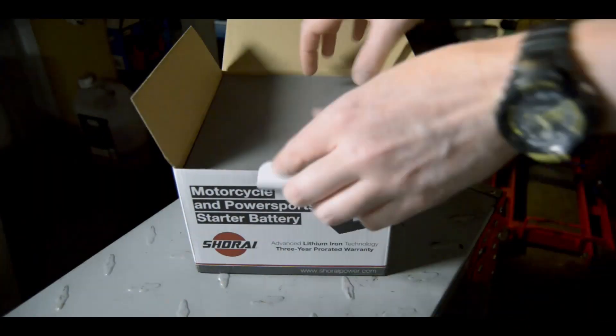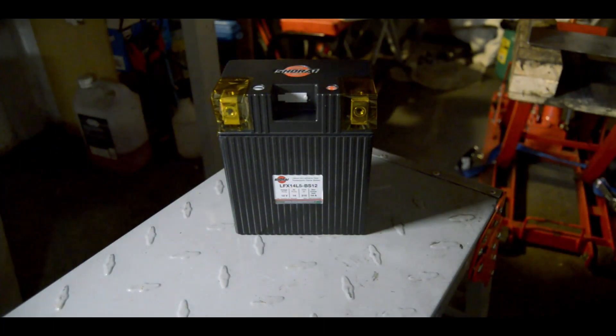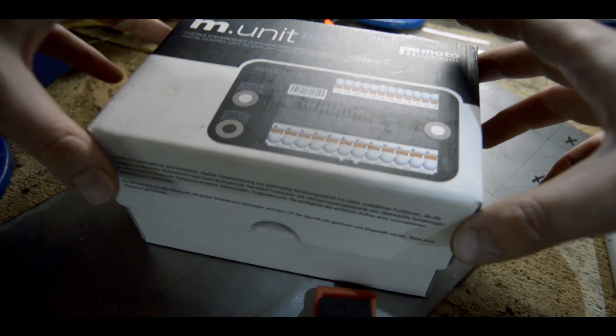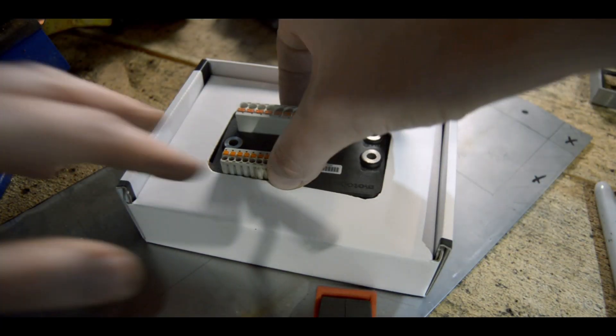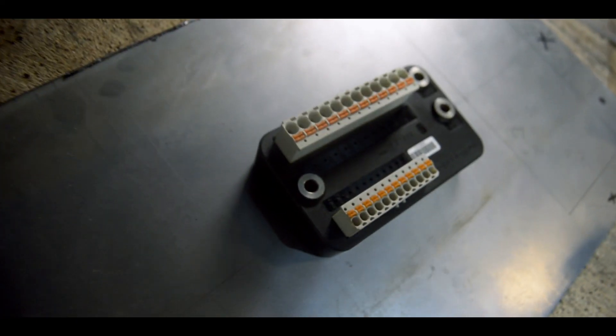There were half a dozen key components that I wanted to move into this electrics tray. Firstly the battery had to move, which meant I needed to swap it over for a newer Shirai item. The new battery then required a new regulator rectifier to make sure the voltage was within limits. I'd also purchased a Motor Gadget M Unit Blue just to tidy up the wiring loom for the bike. I'm still keeping a starter solenoid so that is going under the tray, and even though the M Unit can work with your phone and do a Bluetooth unlock, I also wanted a key hidden away somewhere just in case I didn't have my phone with me.